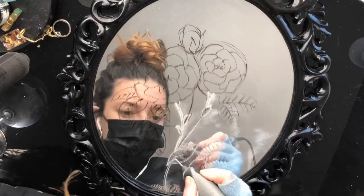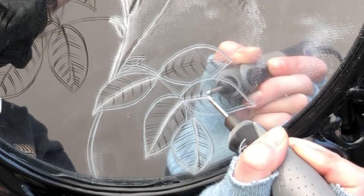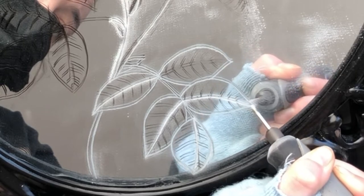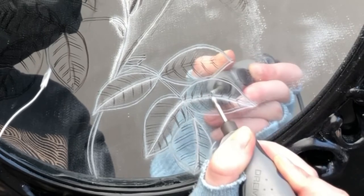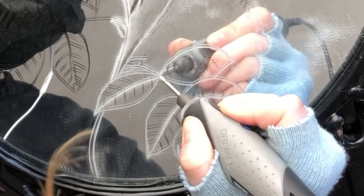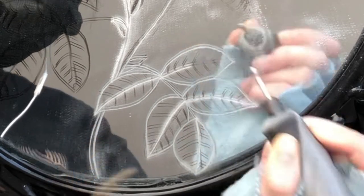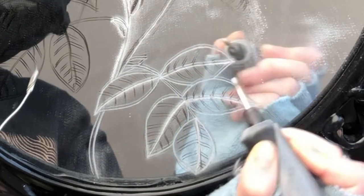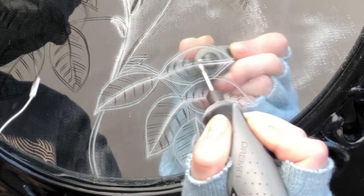I try to incorporate different line weights with every medium of art that I do. Here I just wanted to show you guys in real-time what it looks like — you want to go slow and consistent with the Dremel tool. It's not going to look perfect the first time, so I would usually pull a line and then go in and smooth it out in the rougher areas. I definitely think this technique is great practice for tattooing.